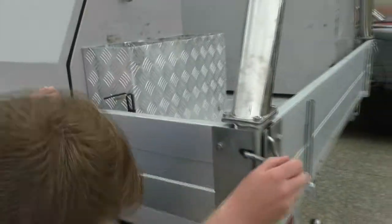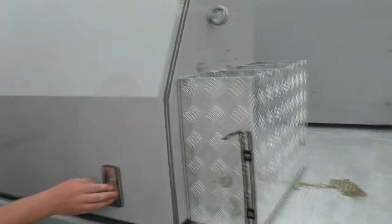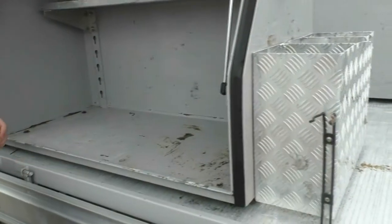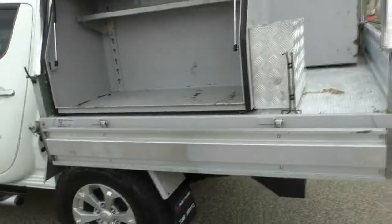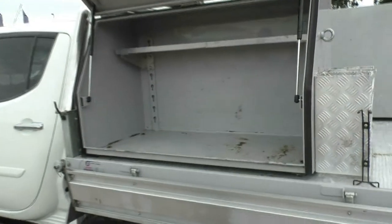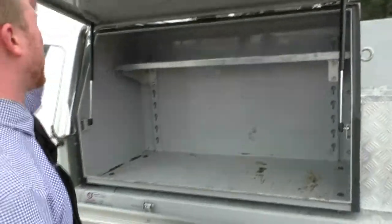Dropping down this side as well, we can see the nice shelving unit up top and plenty of storage space at the bottom. All together with the nice steel tray, two toolboxes, and cargo bins, we're looking at somewhere close to a $5,000 add-on on this vehicle. A lot of expense has been put in here and it's really built for any type of work you would need.